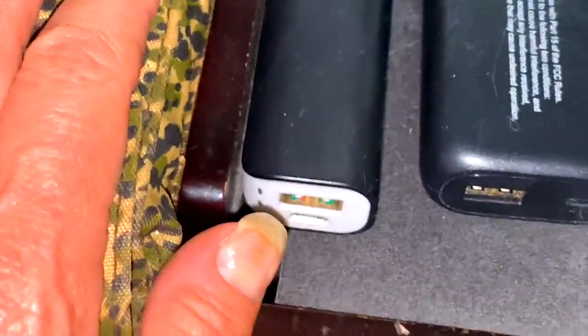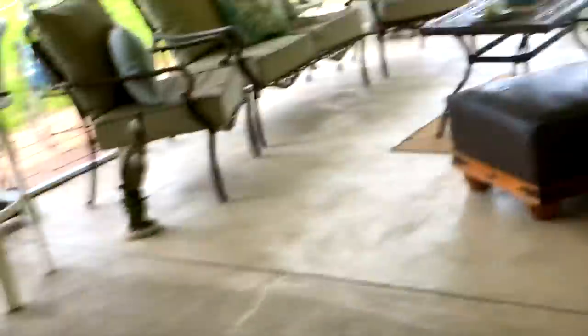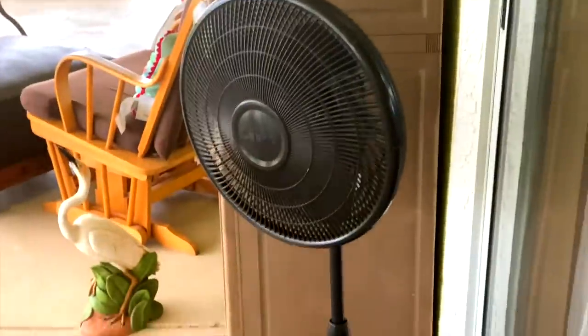I have battery packs that I can charge up with my Jackery - you can see them here, these are the little mini ones. I can also use these to charge my phone and have it by my bed at night. I also have this fan that I can bring into the RV at night and run it with my Jackery.